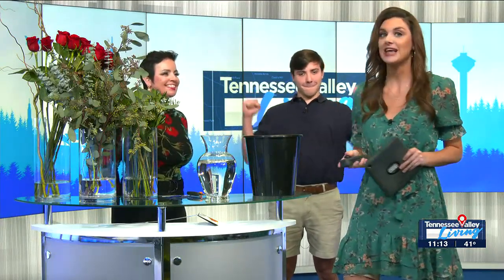Gentlemen, lock in right now. Our next guest is showing us how you can go above and beyond and put together the perfect bouquet for your special someone this Valentine's Day. Jessa from the Flower Shop in Providence is joining us in studio. Jessa, thank you so much for being here. Thank you for having me. We are so very excited. Charles Montgomery is here also because we figured a guy would be the best to do this segment.